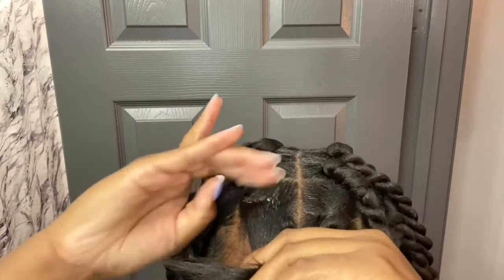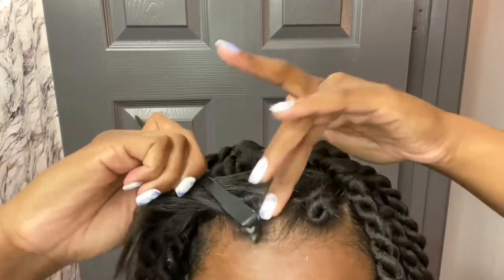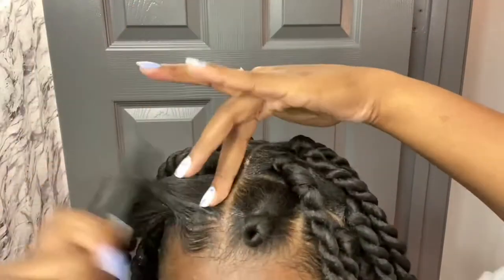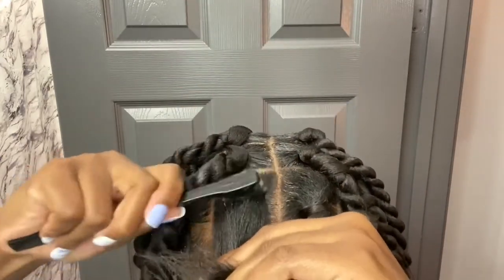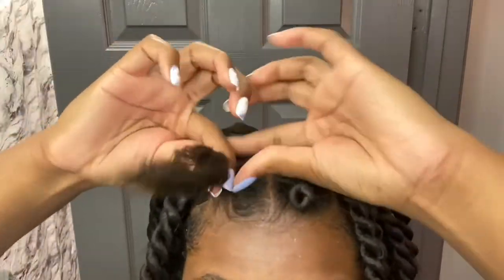So that the beginning of my twist will be ready to style. I just wanted to say that that specific edge control does not flake. I know it may look like it's white or that it's flaking, but it's really not — it's just the edge control and the grease that is mixed that makes it look that way.